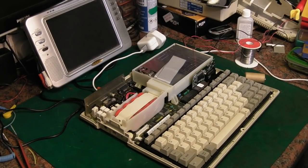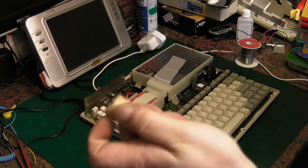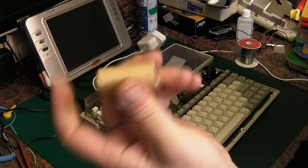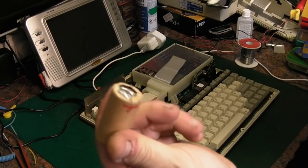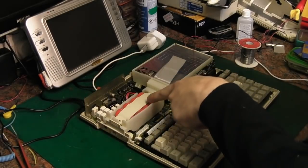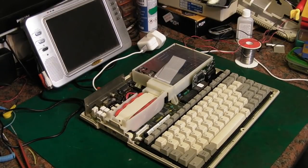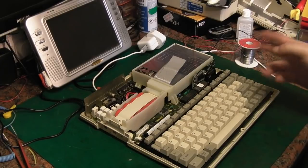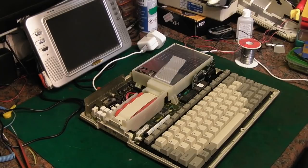It wasn't working straight away — one of the cells I'd used, which I had tested, was getting hot when I tried to charge it. I think it basically had a high internal resistance, so I put a new salvage cell in. Initially it wouldn't charge; it was doing exactly as I showed in the last video — you'd switch it on, the light would come on for a second and then go out again.